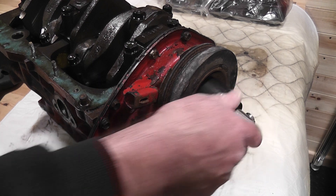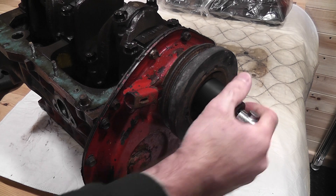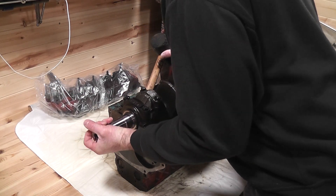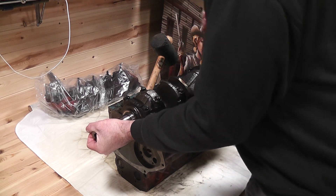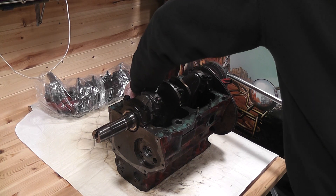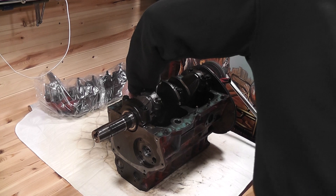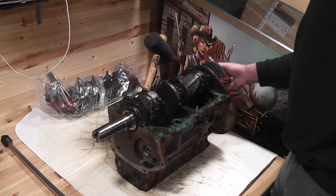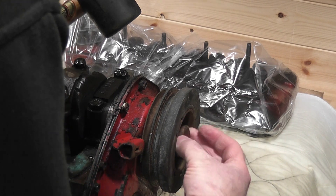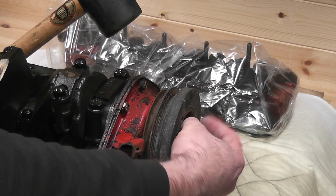The first job was removing the nut on this pulley. It's free to rotate, so to lock it off I jammed a wooden mallet between the crankshaft and the block. I was expecting this to be tight, but it came off a lot easier than I expected. Now there is a locking washer tab to flatten, but I forgot to do that, but the nut still came off.